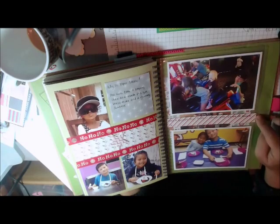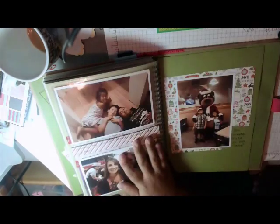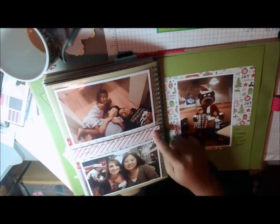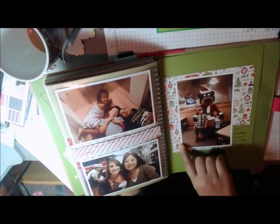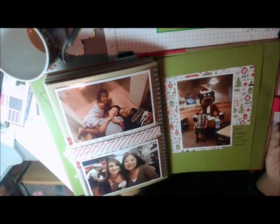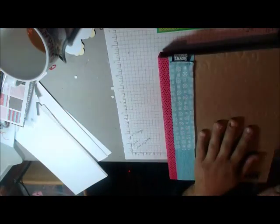So just pictures from my phone, cute washi that I didn't realize I had and used, and scrap that I used for journaling. And then I ended right here — this was actually a piece left from a 6x6 paper pad that I used. And that is my Smashbook.